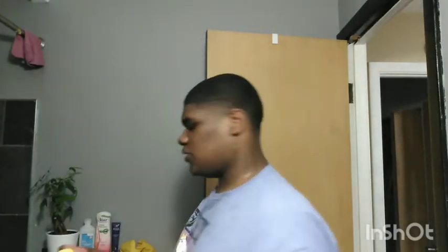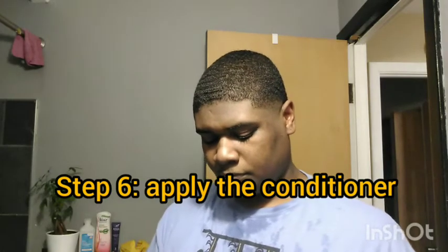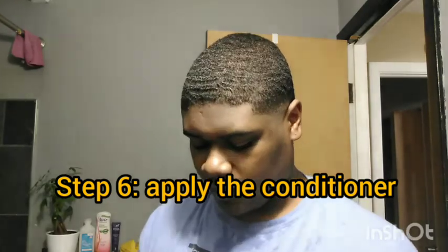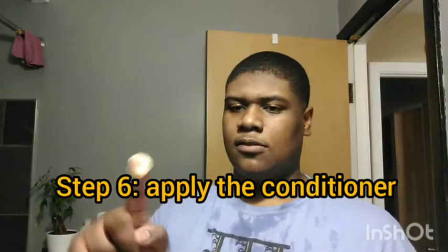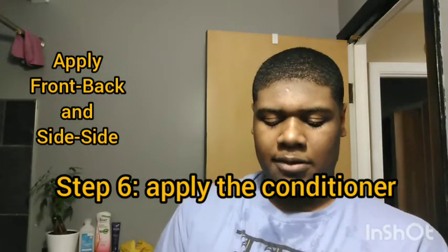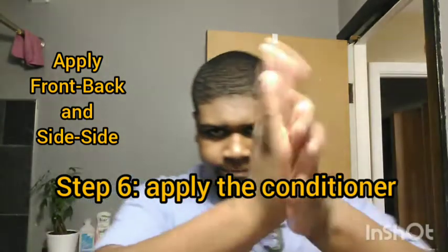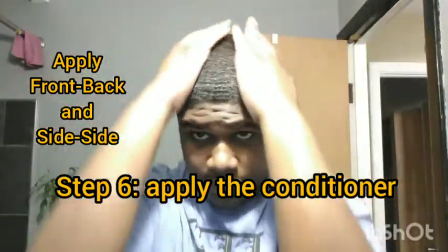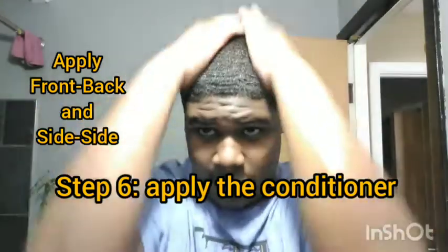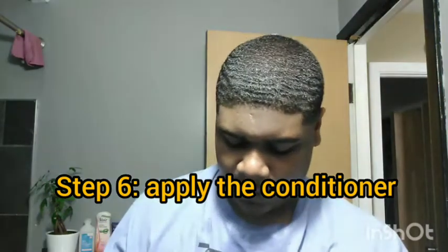Then you want to apply the Sulfur 8 conditioner. Take about a good amount of it and put it in your palm. Then spread it around — that's how you brush it. You want to get the front and back first, and then the sides. Spread it evenly around your hair.